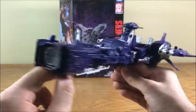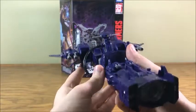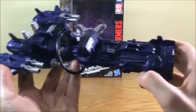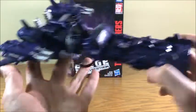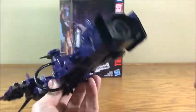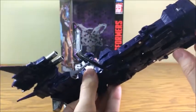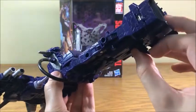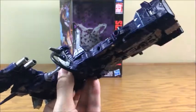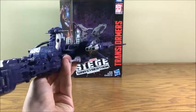Shockwave is always a figure that if I pick one up, I get it mainly for the robot mode because the robot mode usually looks really great. This is like one of two exceptions where I'm getting him for more than just the robot mode, because I love this vehicle mode so much. It does have this little landing gear here on the front that we can flip down to make it a little more streamlined.